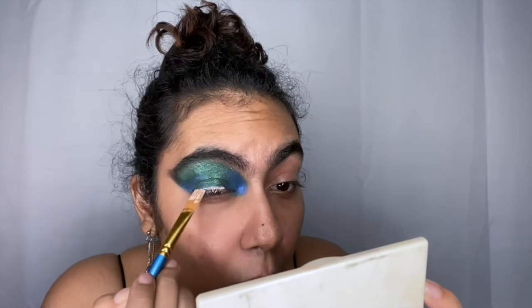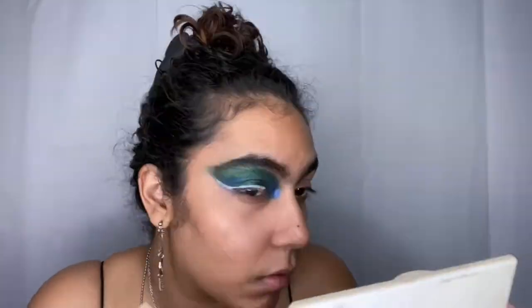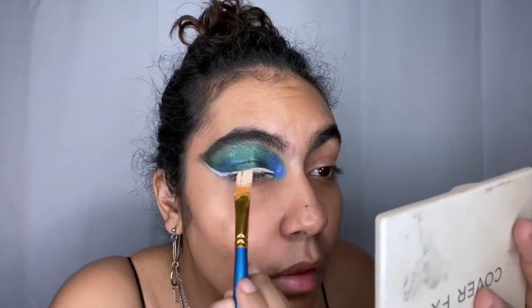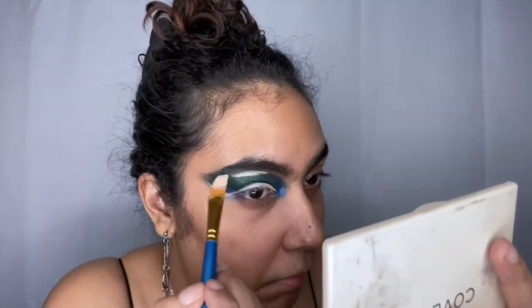Instead of using liner — because I don't really like liner — I take my concealer and put it on a thin brush and carve out where I want my eye line to go. I'm just going over and tightly making my own liner.